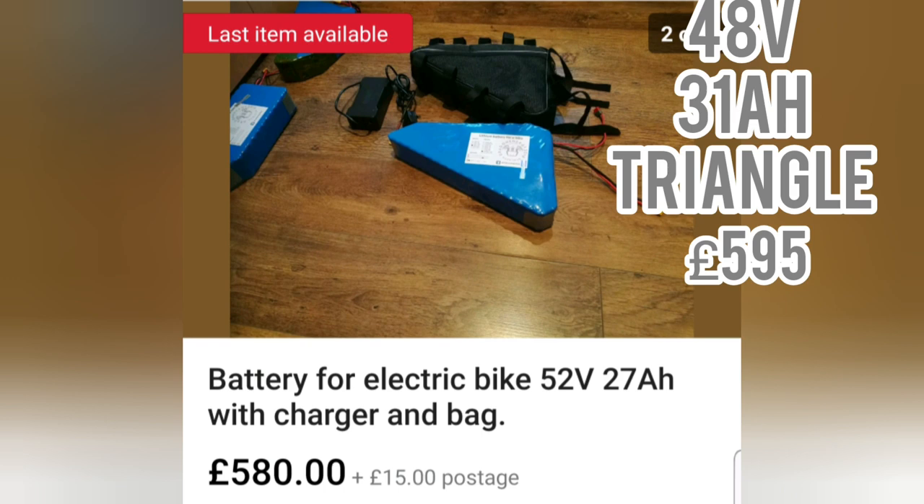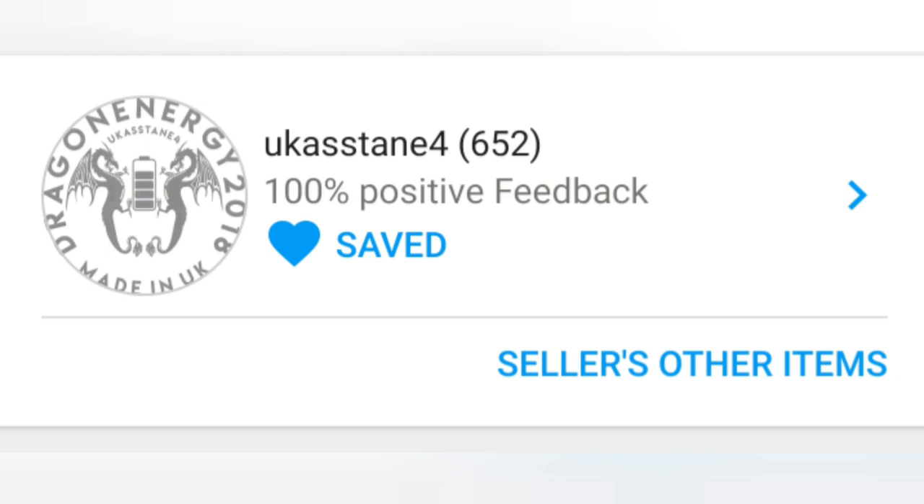Your battery is probably going to be the most expensive thing on your bike. This one lists a 52 volt 27 amp power battery, but I contacted the seller and he made me one that's 48 volt 31 amp power for the same price — £595. I haven't had my battery that long but it is still working fine with no problems. You are going to have to do your own due diligence buying the battery — all I can say is the one I bought from this seller on eBay works fine.